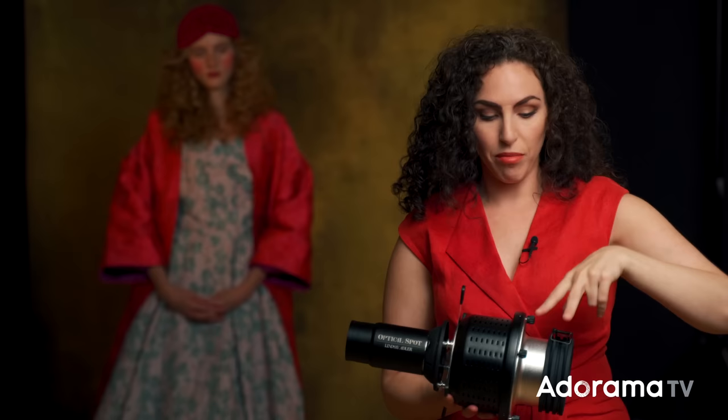I wanted to talk specifically about the one that I designed with Westcott. One feature that I think is really great is the fact that you can swap out the mount. So for example, if you have a constant light with a Bowens mount or you have a Profoto strobe, you can buy different mounts but not have to buy multiple modifiers — so most constant lights and studio strobes that you probably own, this modifier is going to work with.